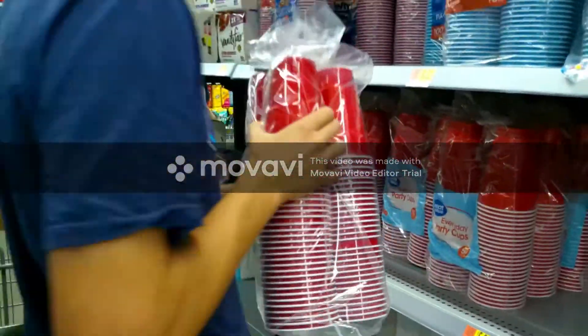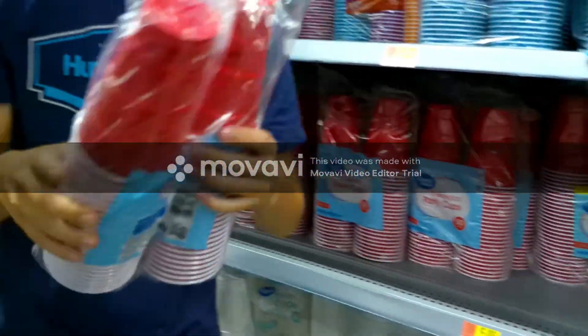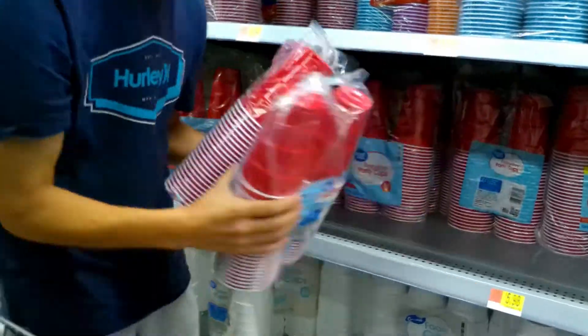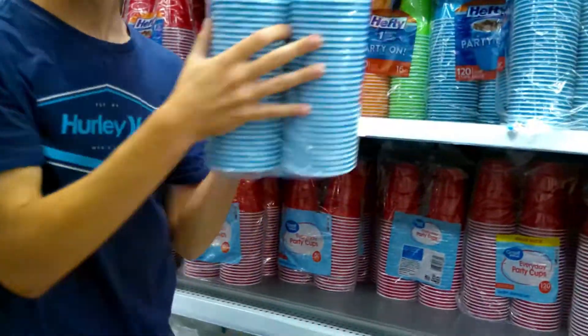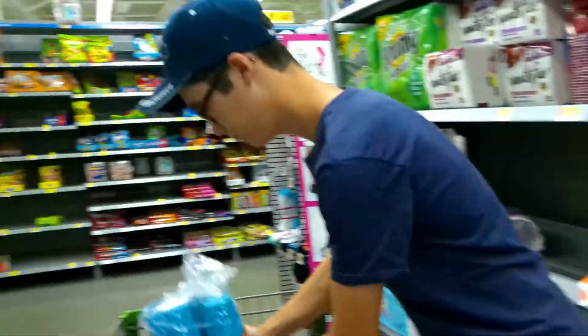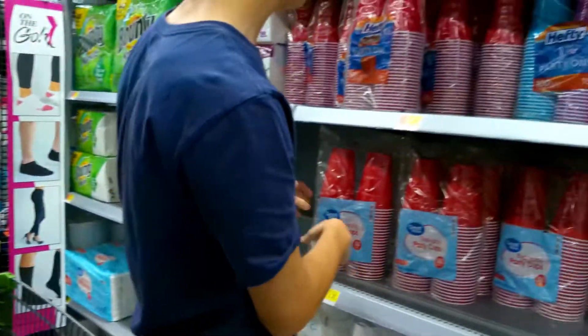We're going to get a ton of cups. That's a ton of cups! Might as well get some blue ones too. Mix up the patterns a bit.